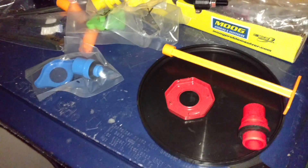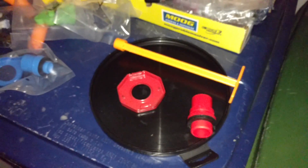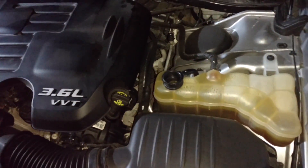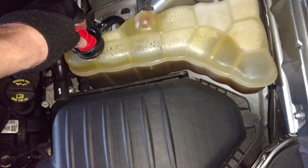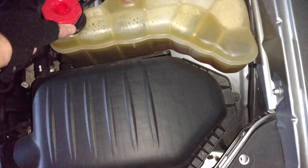We're going to use the spill-free funnel. I'm showing you some of the other parts it comes with — this is an EP Auto, they make a pretty good one for a decent price. These are the ones we're going to use for the Dodge Charger. We've got the regular cap off, put the rubber side down, and then secure it.